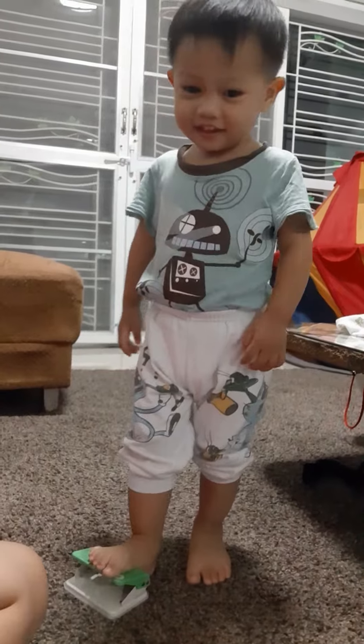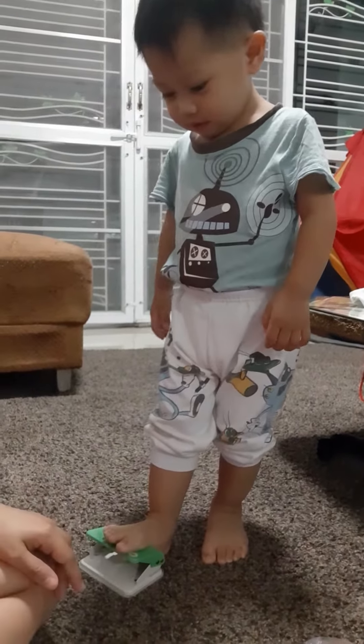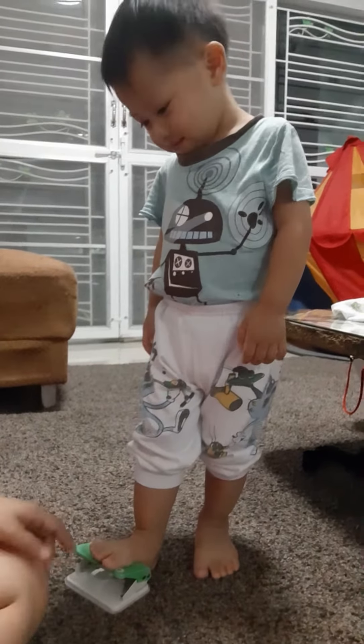What are you doing? Exercise? But this is a puncher, baby. This is not a toy. It's a puncher.